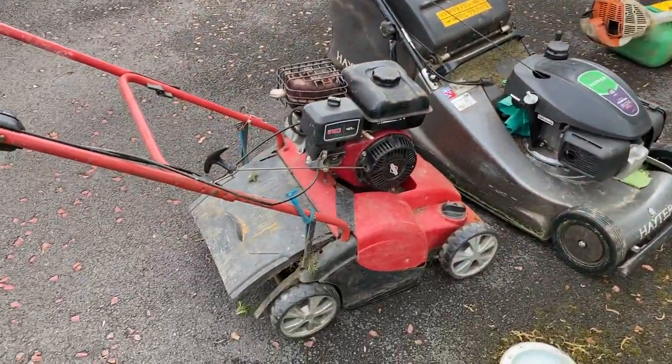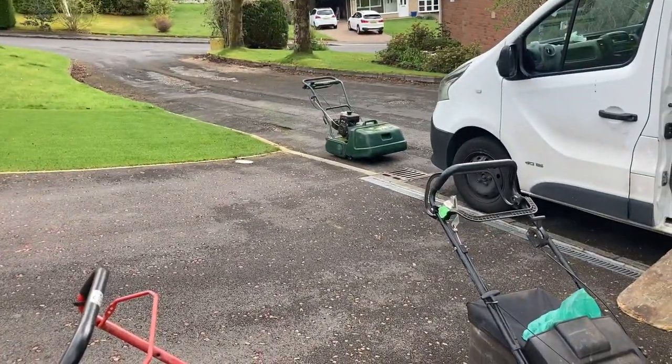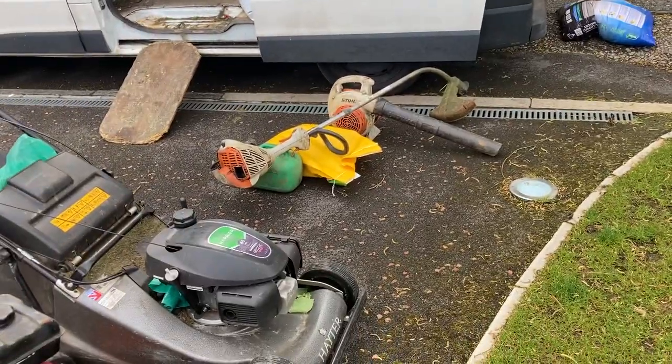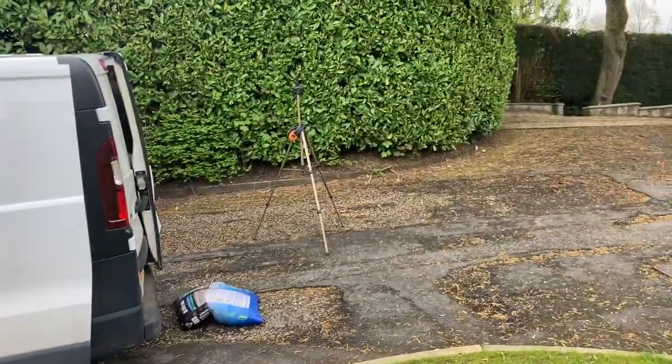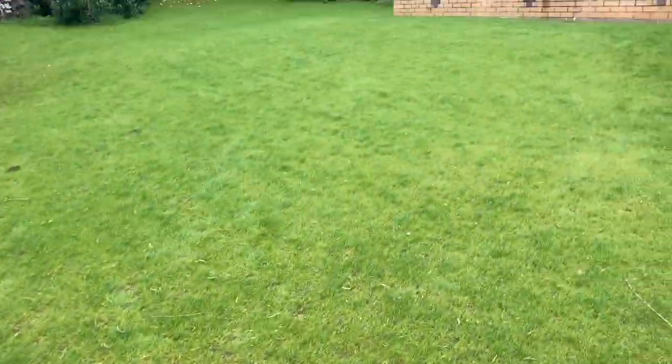Let's get the machines out — well, they're already out. The cylinder's already out as I've just said because I've cut that. Jack's Magic is in the back of the van. Grass seed, strimmer, blower, tripod. We're good to go.